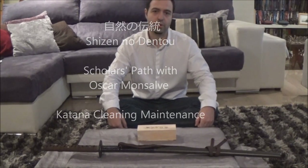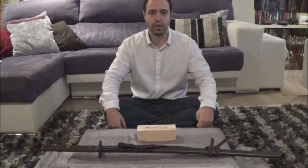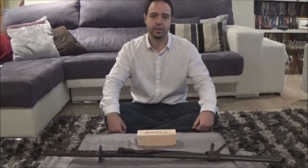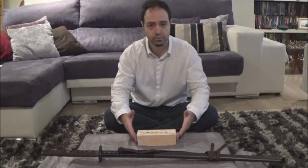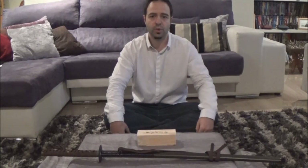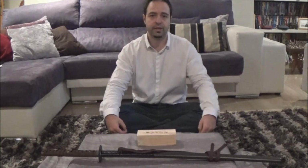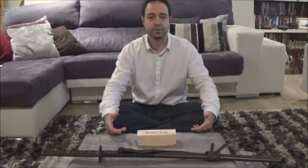Hello everyone and welcome to the series The Scholar Way. In this series, as many of you know, we are studying very deep and profound cultural and refined studies regarding especially advanced techniques and cultural studies. Today we want to talk about the katana and the cleaning of the katana. We have received many questions from people interested in how to clean their katanas and take care of them, since they are delicate and special items.